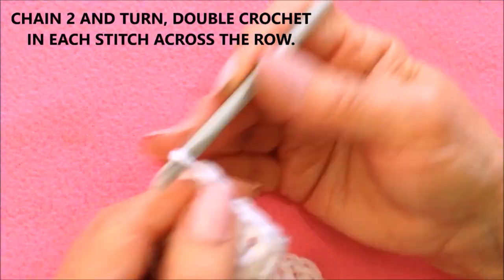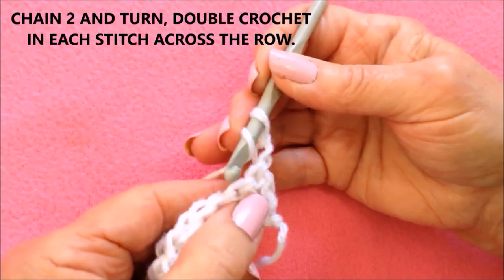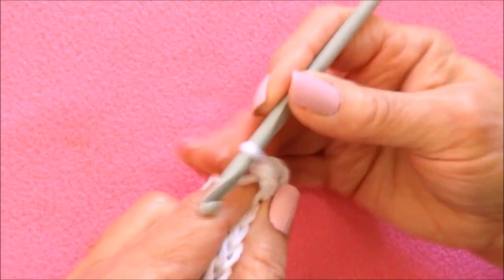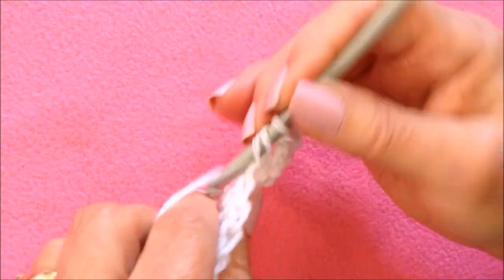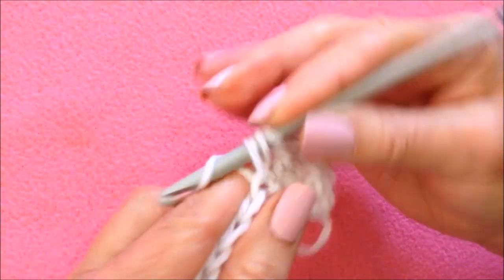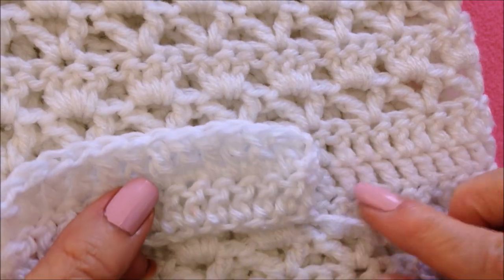After you've double crocheted all the way across the row, this is what it will look like. Then in the next row, you're going to chain 2 and turn, and double crochet in each stitch all the way across. I worked another row of double crochet, and that is this section.